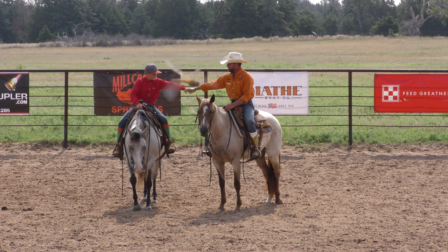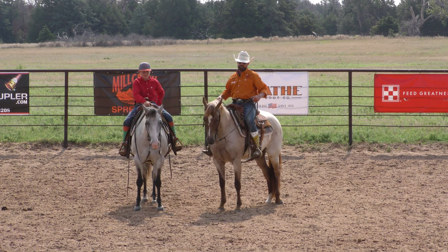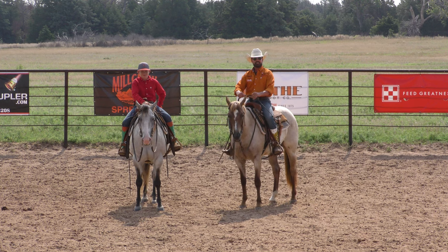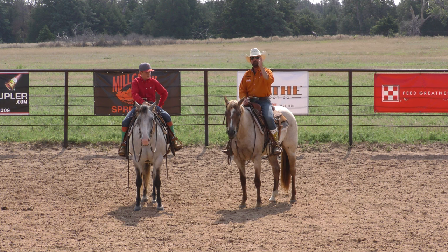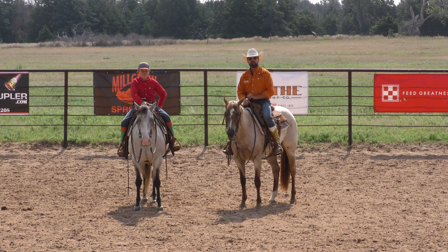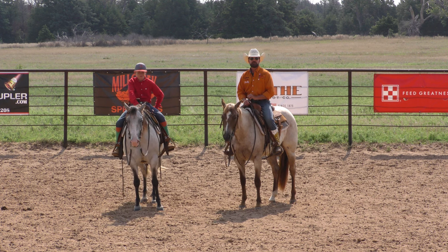Great job today. Thank you guys for tuning in to this episode of Riding Horses. I hope this is something that can benefit you and what you're working on — maybe just help your horse lope a little bit smoother, a little bit more forward as you're out there riding. Go to Kerrykoon.com for more information about our horses for sale, our clinics, our lessons, and everything else we're doing. Thank you.